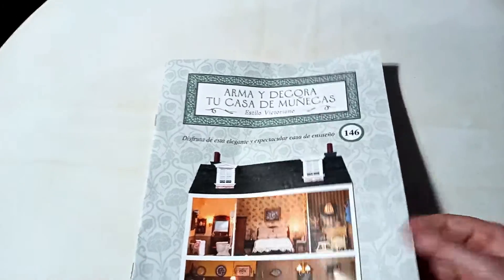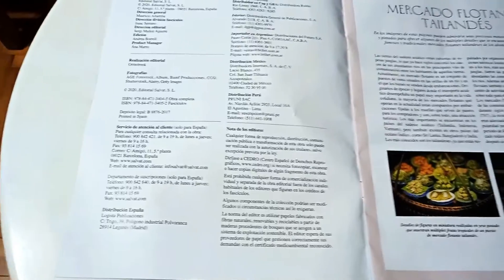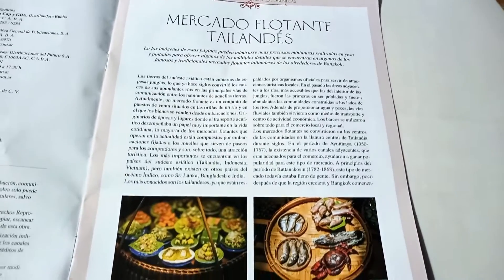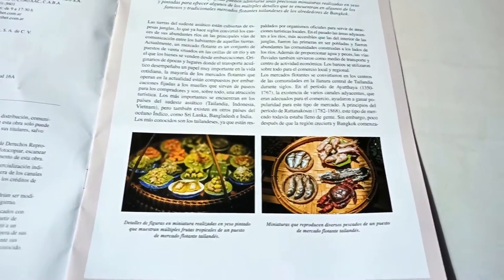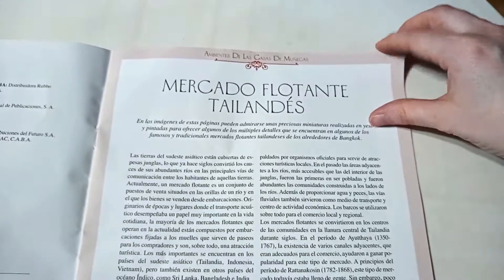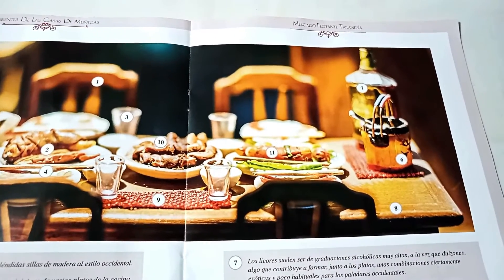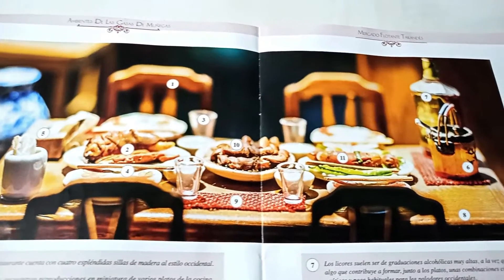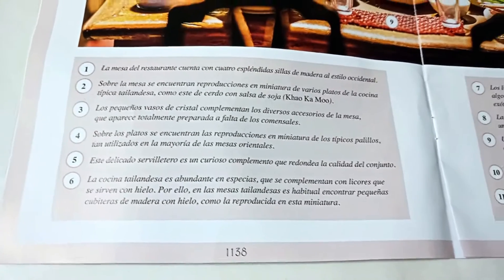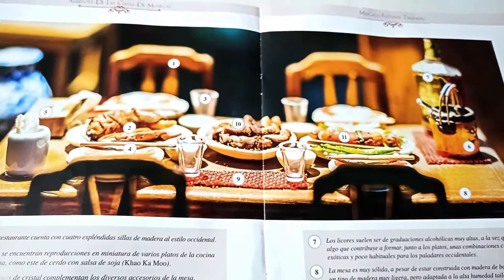Let's open this up. On this side we have the credits. Over here it talks about the floating markets of Thailand and, of course, their miniature versions. And here it shows a dollhouse table with a full meal. Down below, as always, it lists the different pieces and parts depicted on the table.